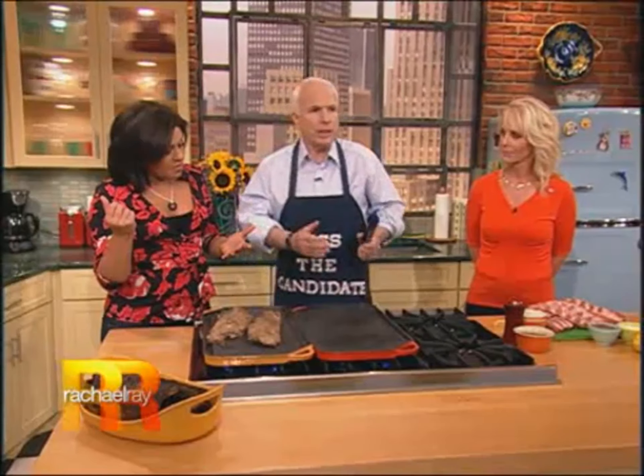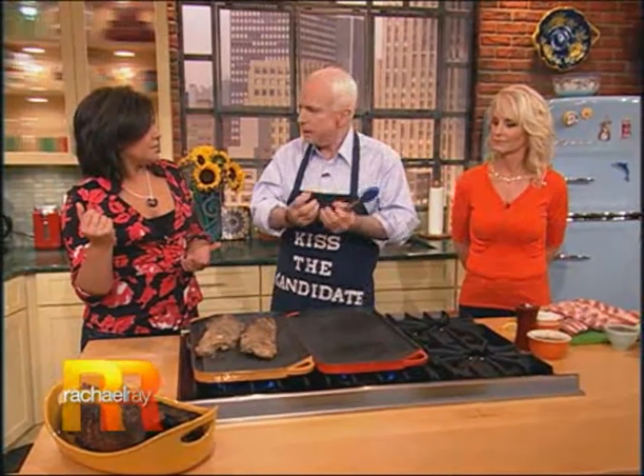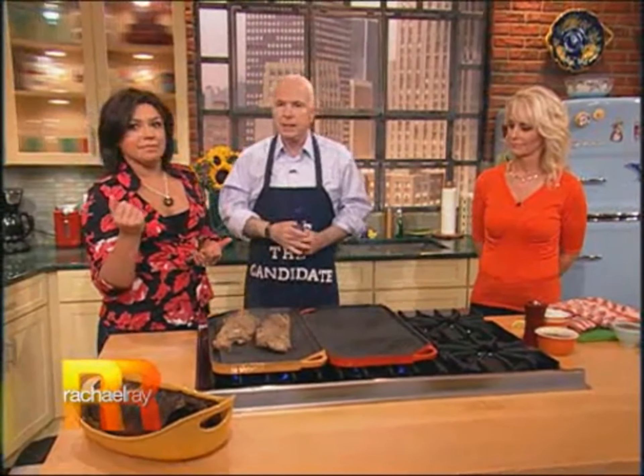Cook slowly with chicken too. Cut the chicken in half and put it bone down. Leave it there. Let the low heat come up into the bone and cook it again from the inside out.